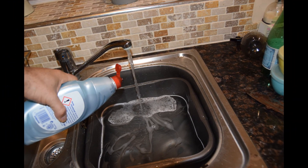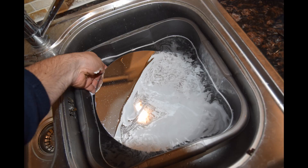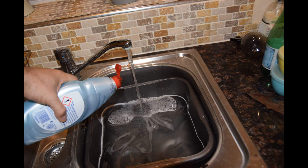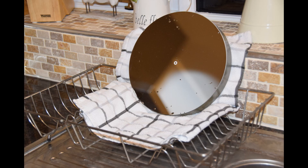Put some washing-up detergent in lukewarm water — one drop is enough. Also get the towel ready on the draining board. Then, without touching the surface of the mirror, just put the mirror into the water and agitate it to remove any loose dirt. Stand it up on the draining board. You can see it doesn't look much different at this point, but this gets rid of any loose material. Using clean water, I then decided to repeat the process, and you can see some improvement after.